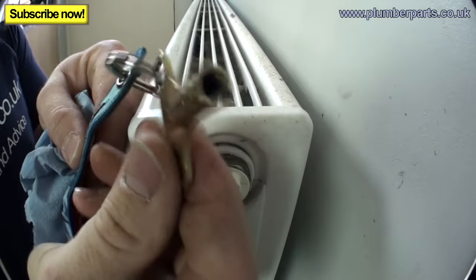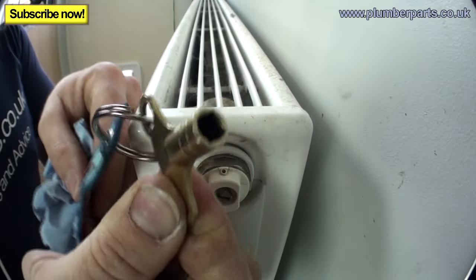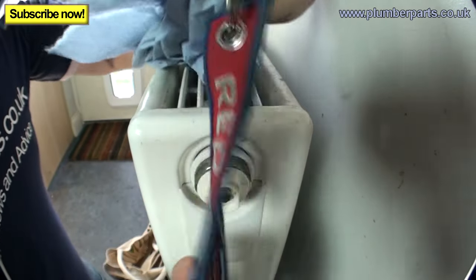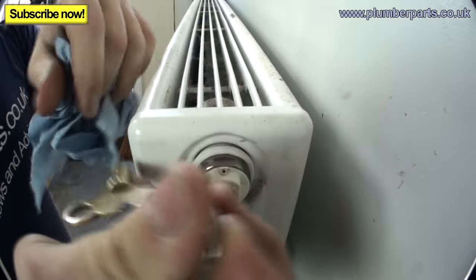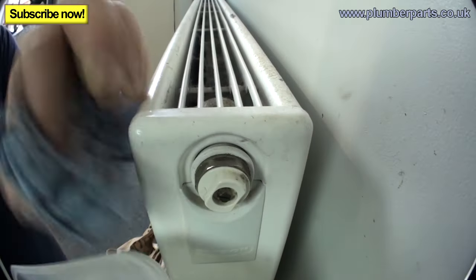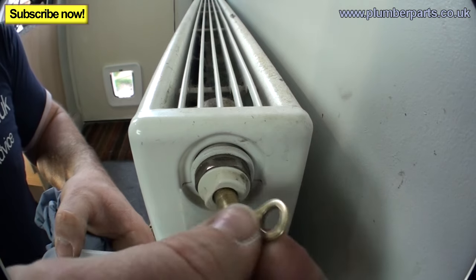Get yourself a radiator bleed key. Little tip: if you get one like this, file off the taper because they can get really annoying. Put a small tag on yours so you never lose it. Grab a small Tupperware tub and a cloth, and dissipate the pressure from the radiator.